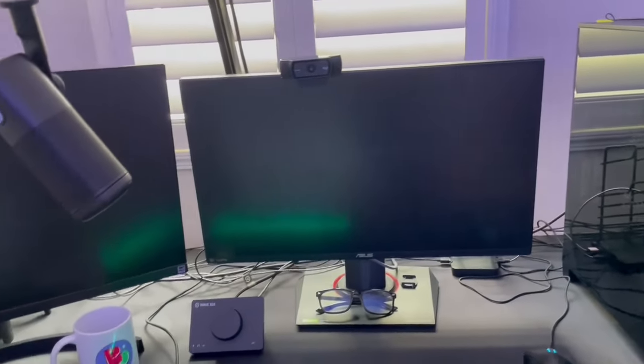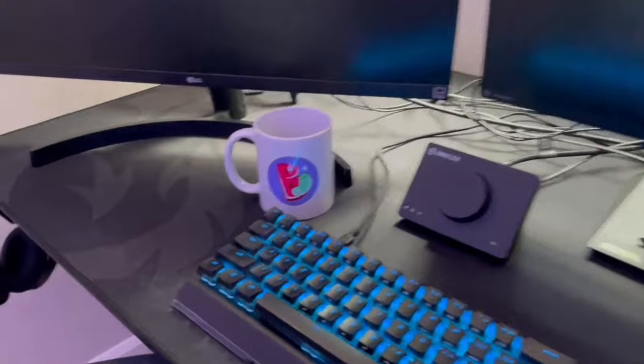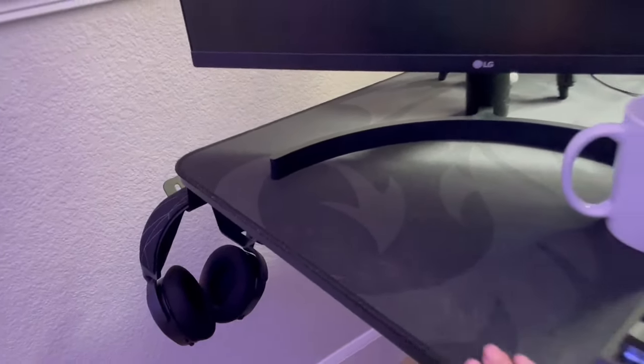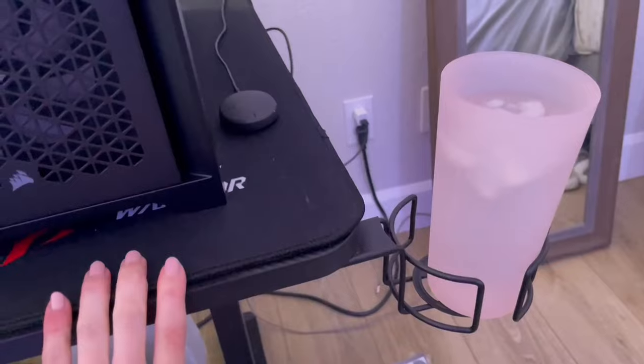There's the gaming rig. I have a two monitor setup. I have an Elgato Wave XLR microphone, and I got my bean mug, of course. This desk is really awesome — I think it's 7Warrior. I got it on a Black Friday sale. Oh, it also has a cup holder.